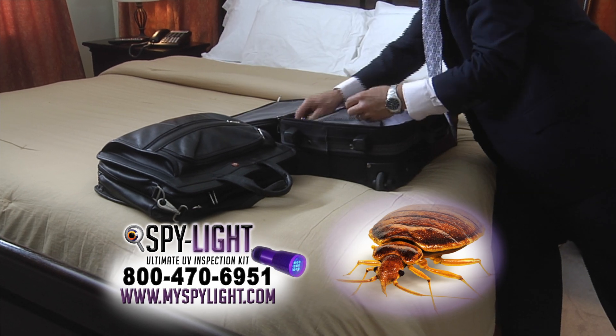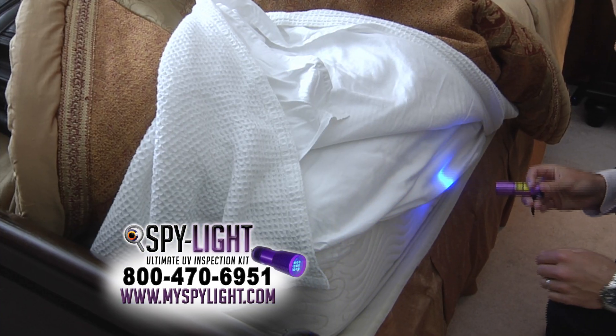Bed bugs have reached epidemic proportions in hotels, but with SpyLite, you can inspect your room before you check in.